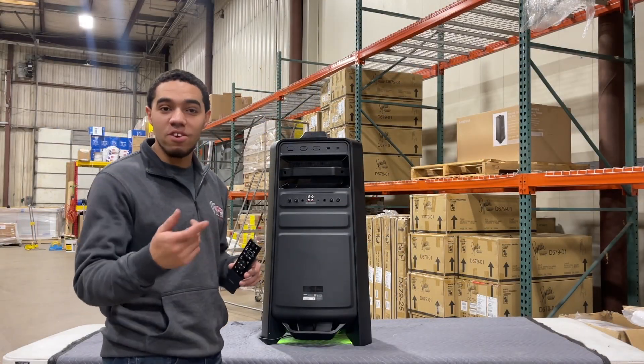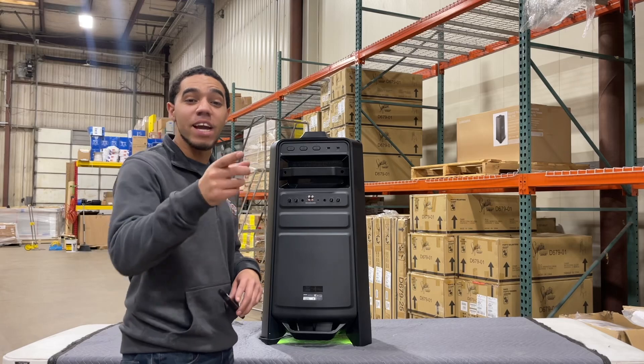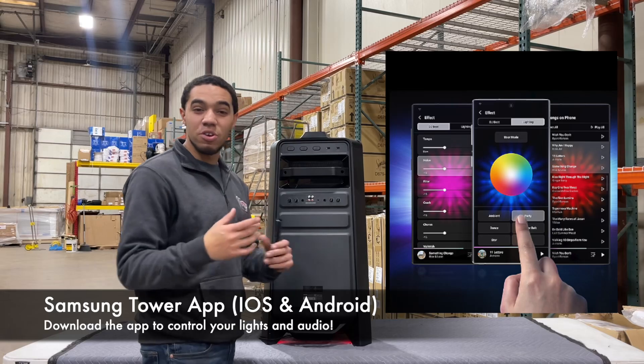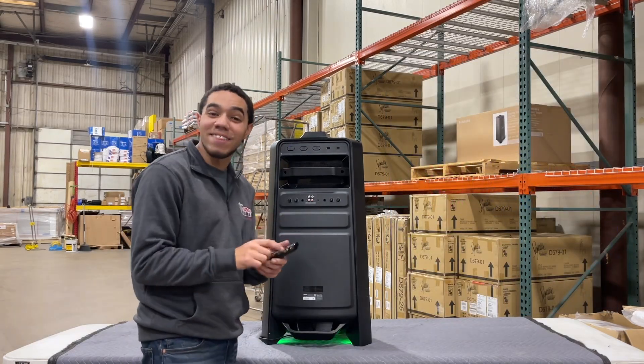Don't feel like controlling the lights or audio from your remote? Download the Giga Party Audio app from the iOS or Android store. You can control all the lighting and even EQ your own sound coming out of the speaker right then and there.